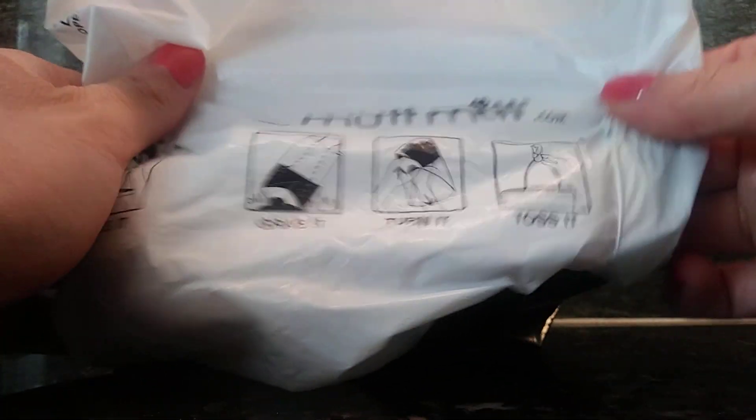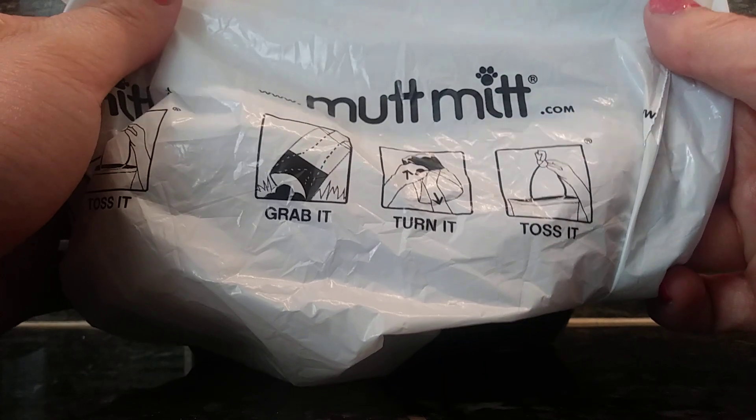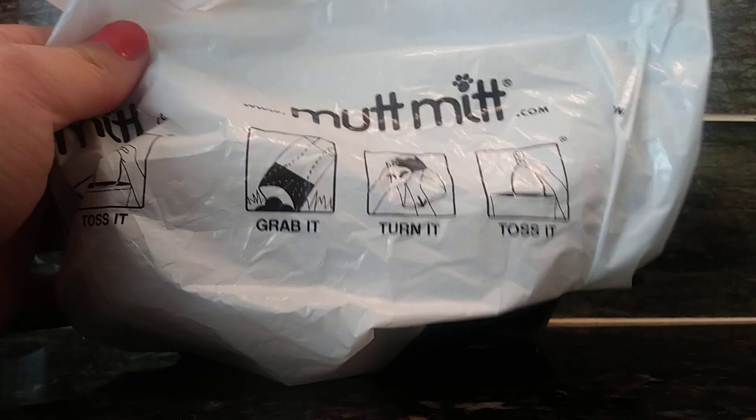Overall, I really like this product a lot. It really comes in handy when you are out and about and you are taking your dogs for a walk. I highly recommend the Mutt Mitt to others.